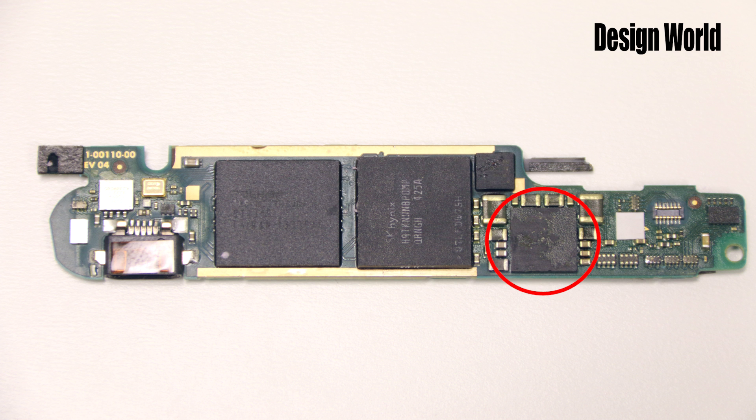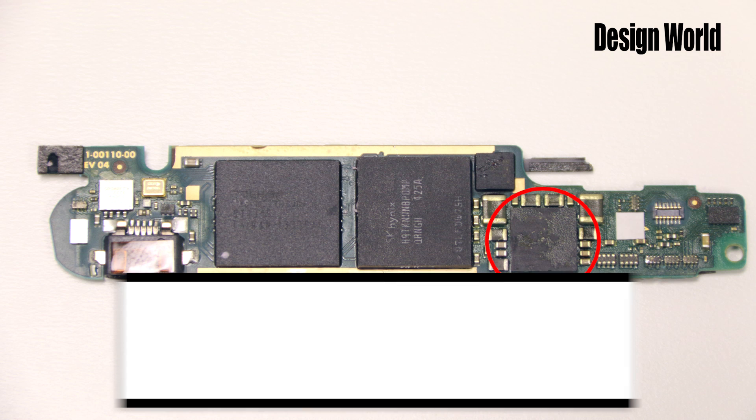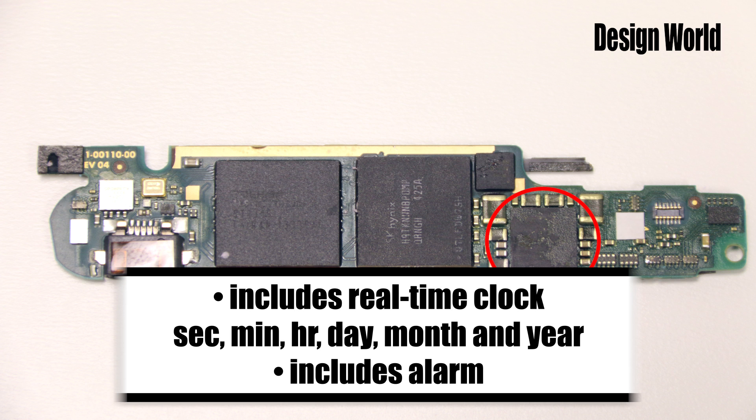It's specifically designed for applications powered by a rechargeable battery. It's got seven step-down converters that provide up to 2 amps for memory, the processor core, I/O, and so forth. It includes a real-time clock that can provide second, minute, hour, day, month, and year information, and an alarm wake-up.